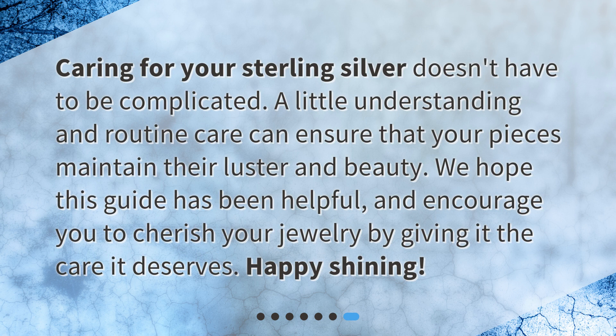Caring for your sterling silver doesn't have to be complicated. A little understanding and routine care can ensure that your pieces maintain their luster and beauty. We hope this guide has been helpful and encourage you to cherish your jewelry by giving it the care it deserves. Happy shining!